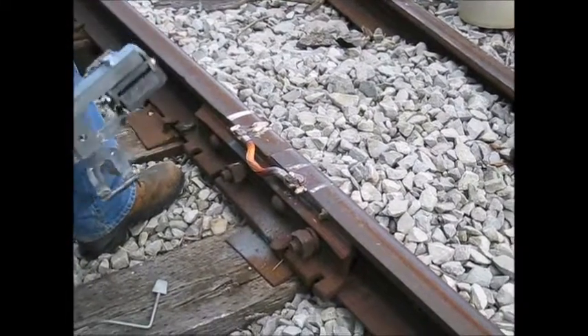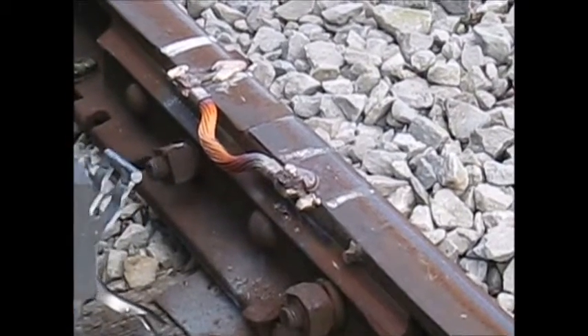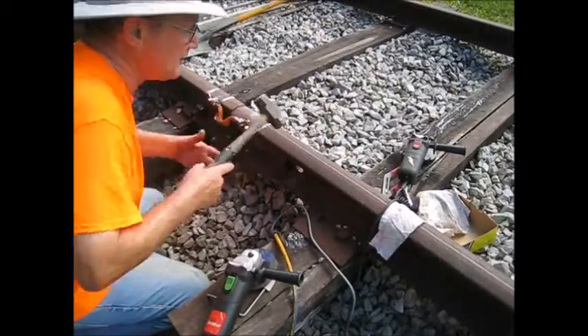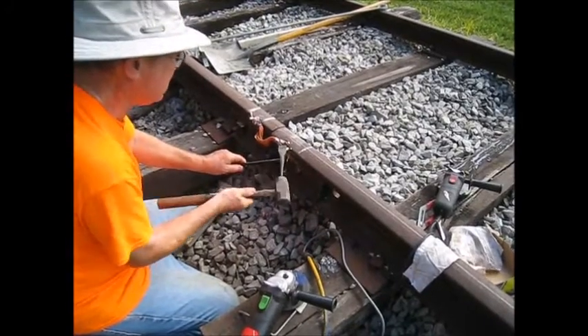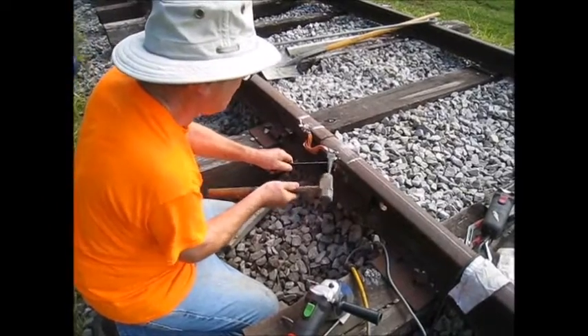Now we inspect the welds and clean them up. The cleaning process consists of removing the slag which is built up on top of the weld, and then grinding the weld so it does not stick up above the head of the rail. This will cause a bump for the trolley cars as it passes by.